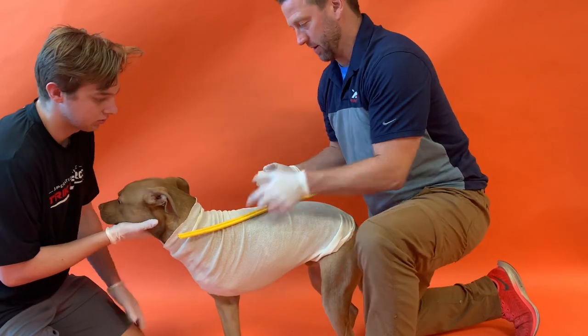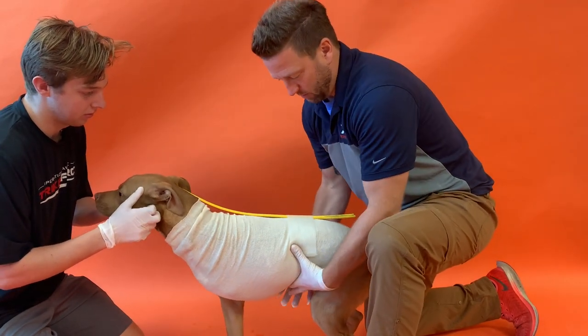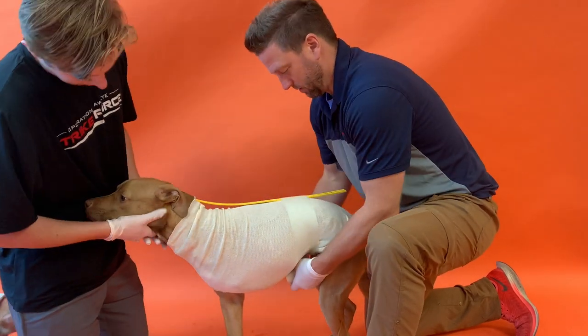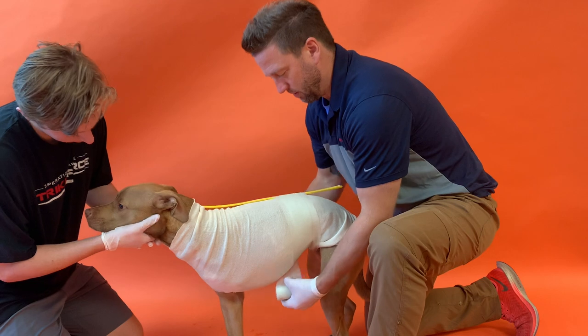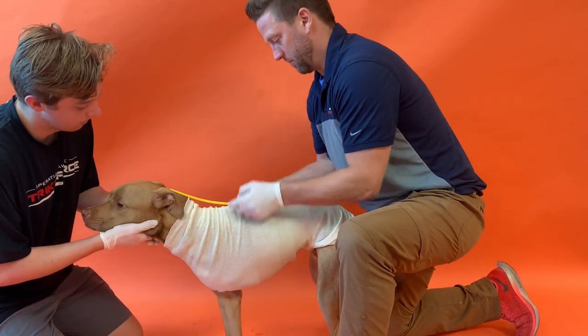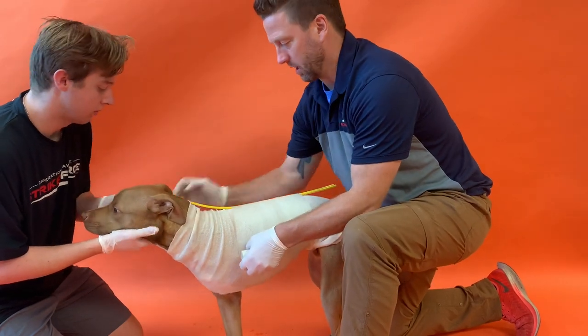The more you cast the better — get at least to the end of the ribs, but I like to go around the abdomen as well. Start down here and just keep rolling.